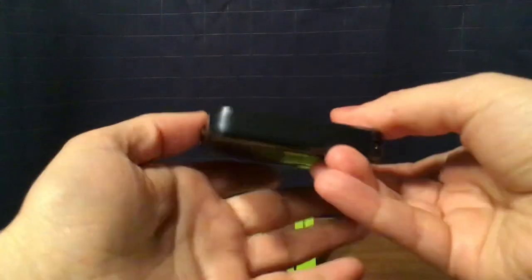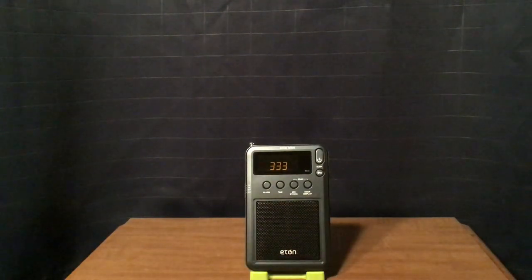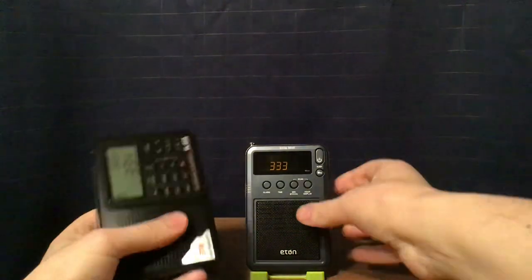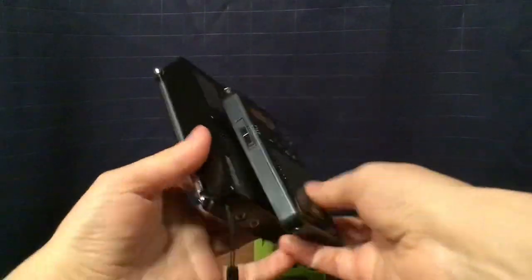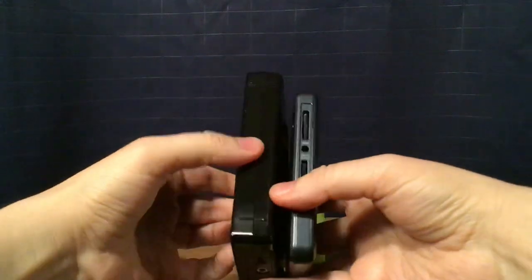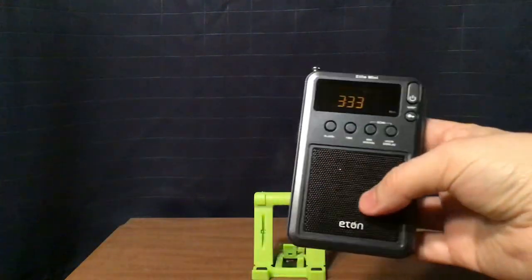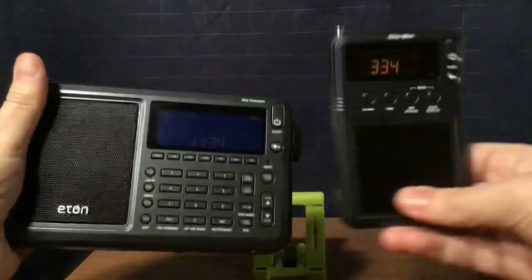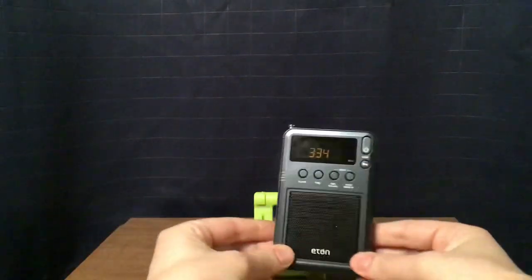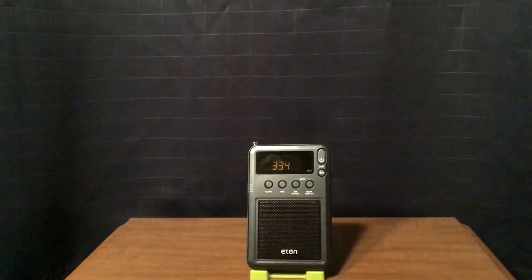I need to do some size comparisons next. Here's the Tecsun PL606, which is not much bigger but definitely a thicker radio. And then the Eton Elite Executive, which was the last radio I reviewed — definitely much bigger than that. I'll just show you side-by-side comparisons since that is a much bigger radio.